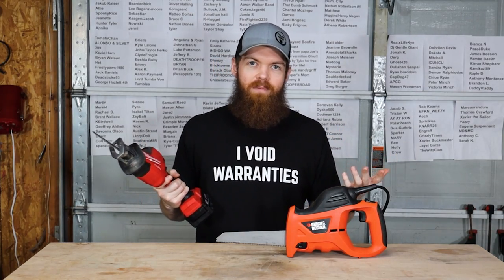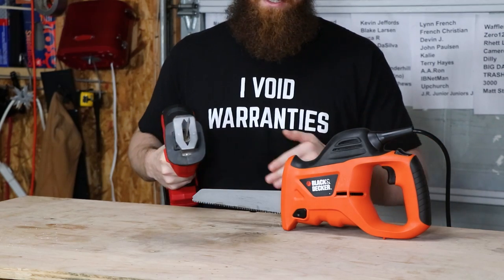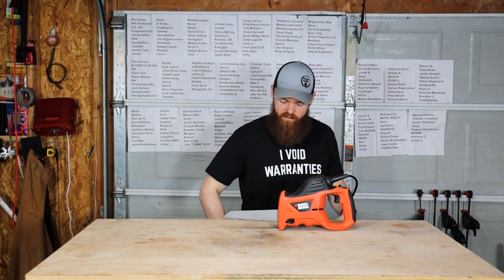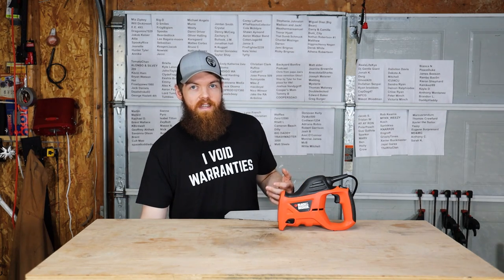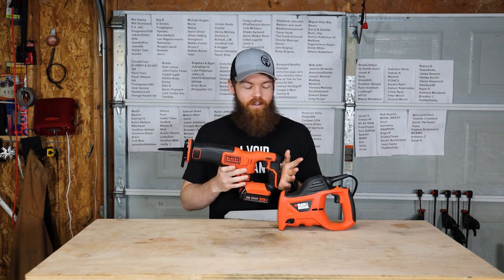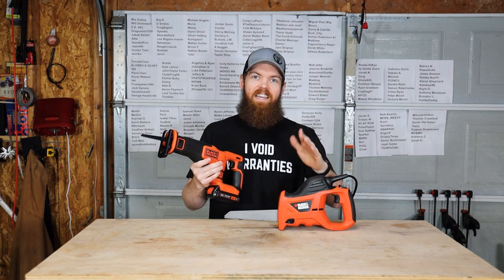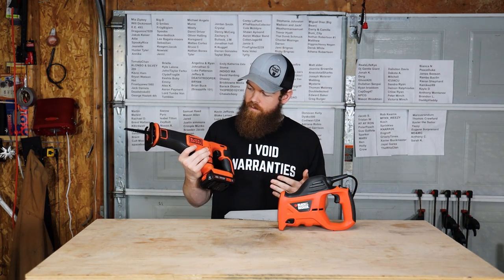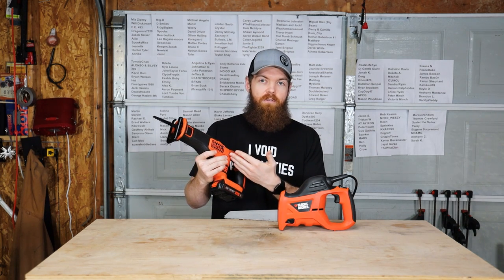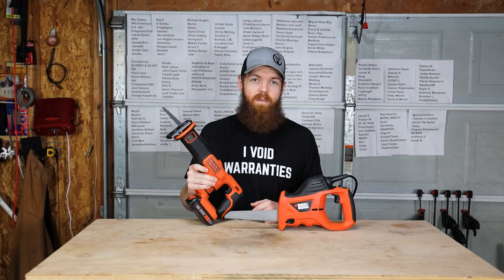I think that is a fair argument. I mean, this is top of the line; this is not even bottom of the line — this is like below the line by my standards. So what we're going to do is: I went and got a Black & Decker Sawzall. The price difference is this one is $48 and this is $58, so we're going to see how much more you get for spending ten more dollars, and I think it's going to be quite a bit.